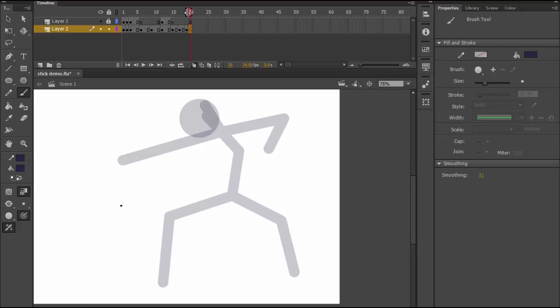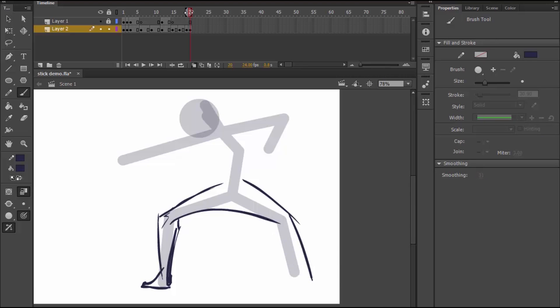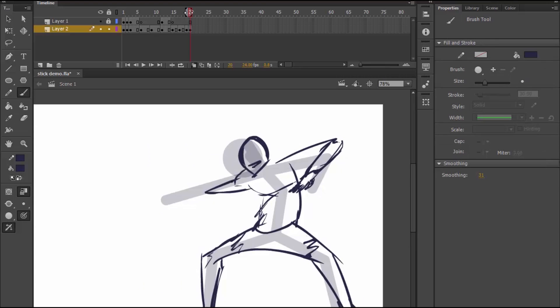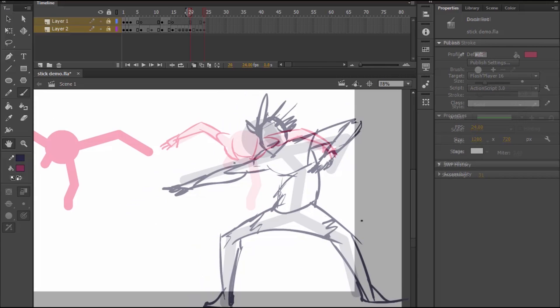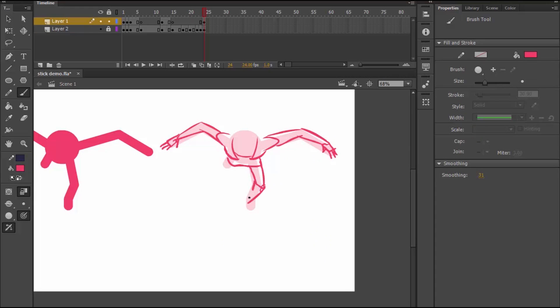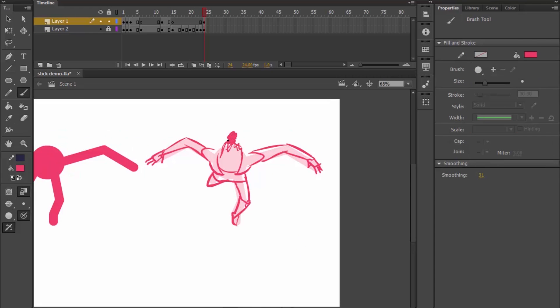Draw over your own stick poses. This will start to make you understand how you can translate your previous way of drawing poses into your new method. Take note, I do not recommend that you animate using this method because I think that will become a bad habit. It should only be used to ease your transition into drawing full body poses.